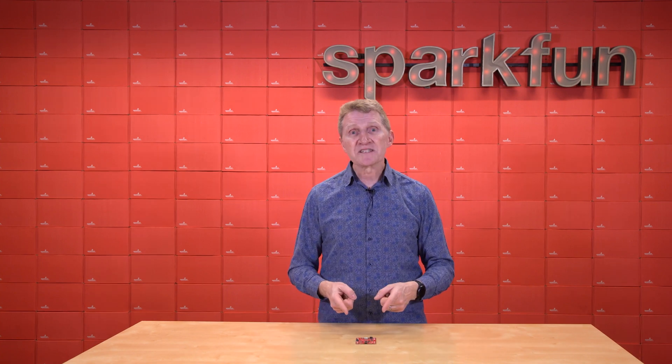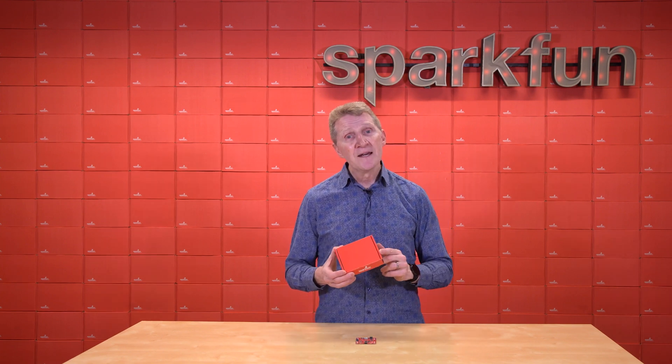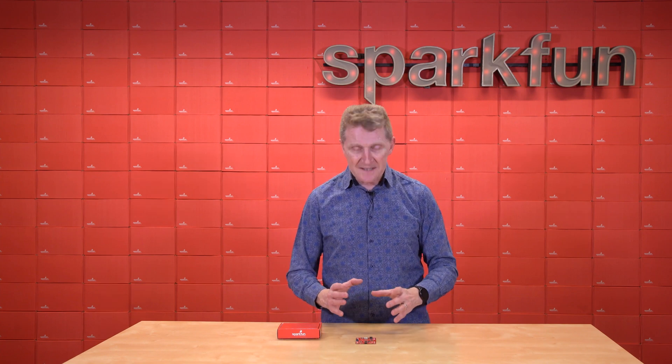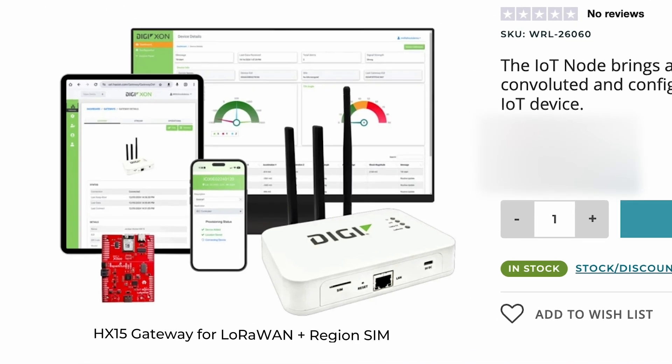Additionally, you'll need a few extra bits and pieces to make this work, and that's why we've added this board into a couple of kits. This is the SparkFun Digi Exxon kit, available in two flavors — either North American or European — and it's got all the extra bits you're going to need. These kits contain the IoT node, plus a Digi HX15 gateway for LoRaWAN which includes a SIM card for your region, a SparkFun quick environmental combo breakout (the ENS160 BME280 board), a flex PCB antenna, a 100-millimeter flexible quick cable, and a reversible USB-A to reversible micro-B cable.